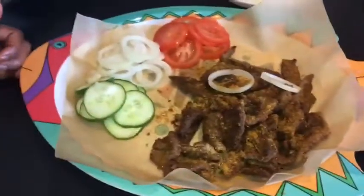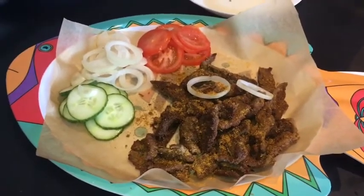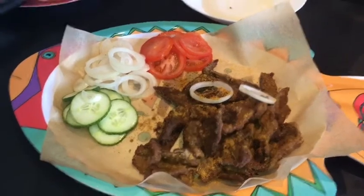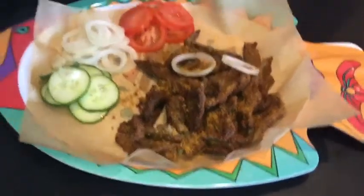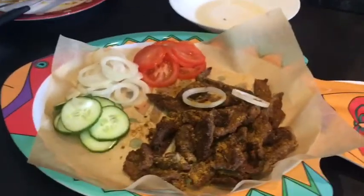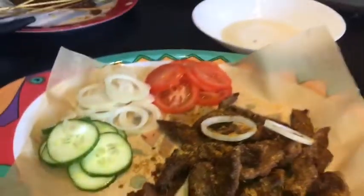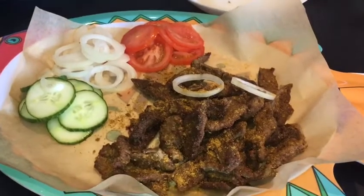Here it is — our beef suya to go! If you've enjoyed watching our video today, please don't forget to give us a thumbs up, share, and comment in the comment box. I'll be leaving all the ingredients in the description box. Please also follow us on Instagram which is sweetfingers_caterers. I hope you enjoyed watching and try it at home. See you guys shortly, stay blessed, and enjoy the rest of your day — bye!